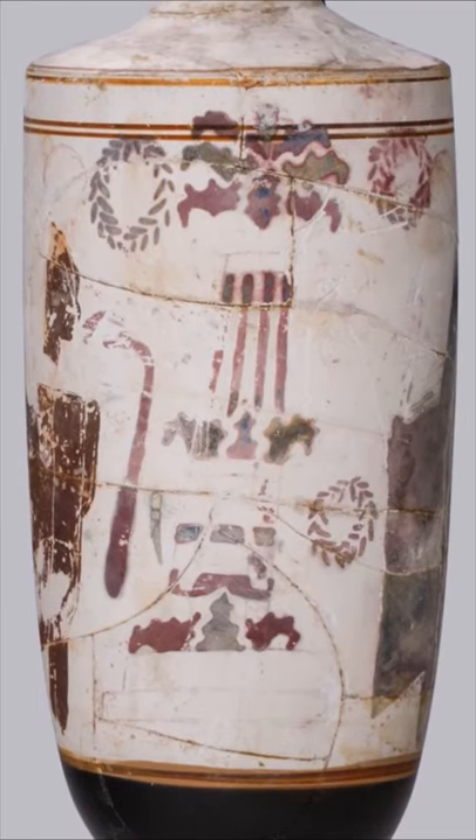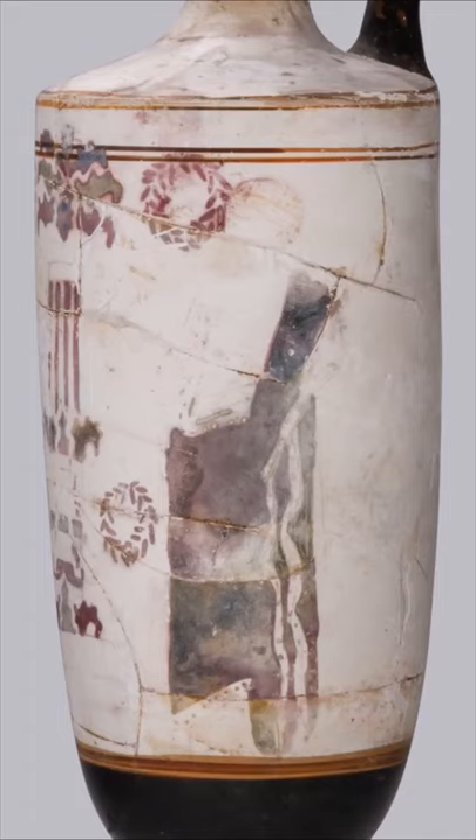The colours would have originally been more vibrant, but have faded over time. The woman on the left is holding a basket, with a strip of red cloth draping out of it. The youth is holding a wreath.